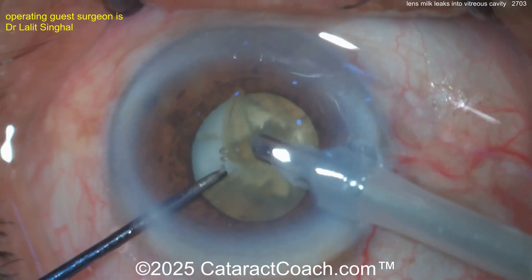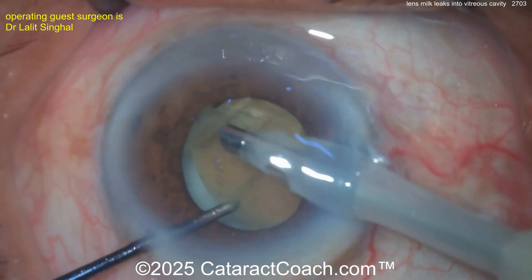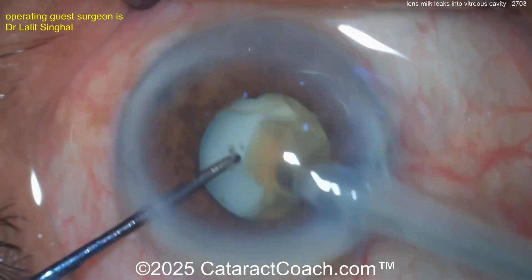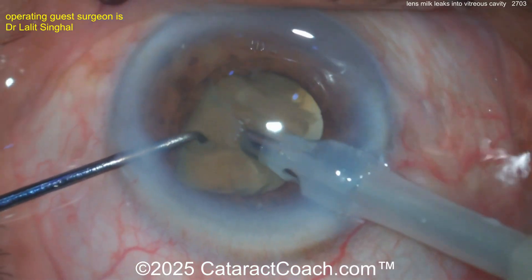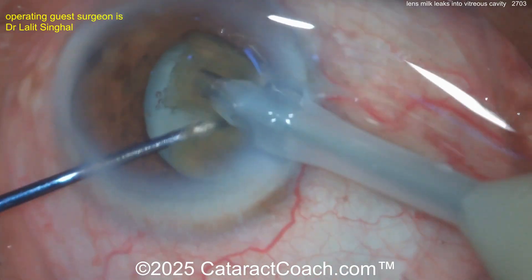The lens nucleus is coming up — that dense lens nucleus is coming out very nicely. But look at the liquefied lens material behind the posterior capsule. Again, I've never seen this, and to be frank, I hope I don't have to see this in person. This is a tough case and I'm not sure what the best next move is.